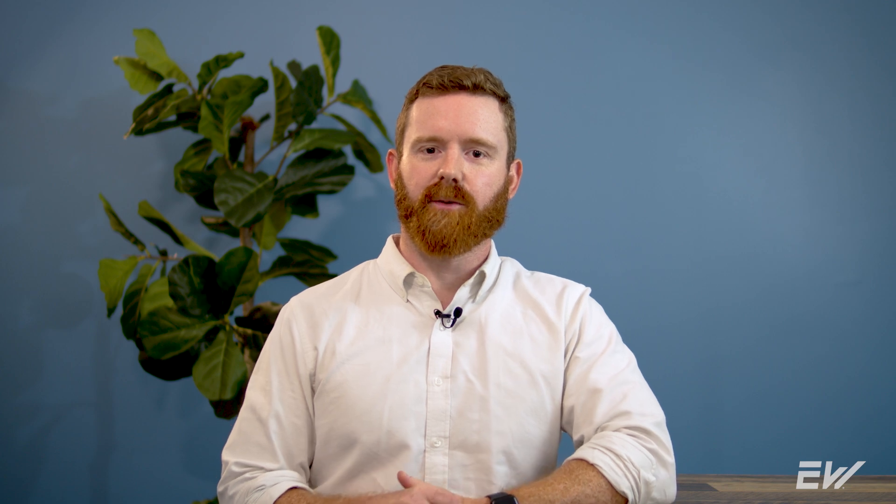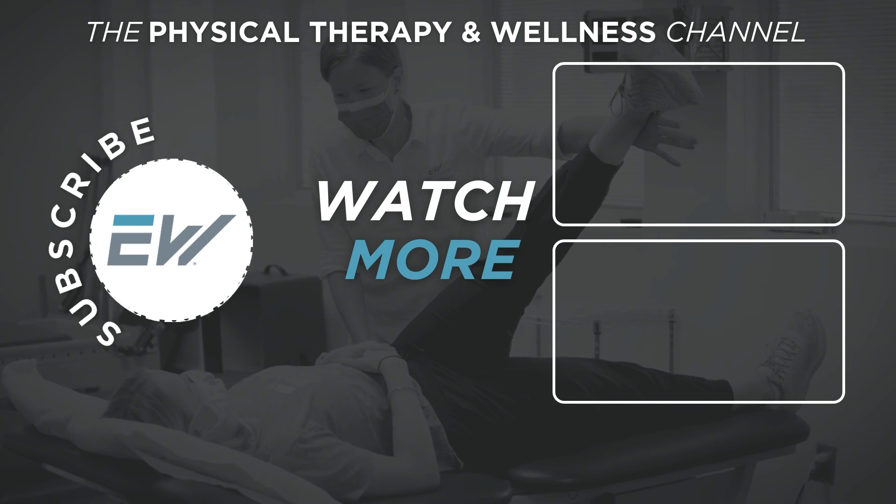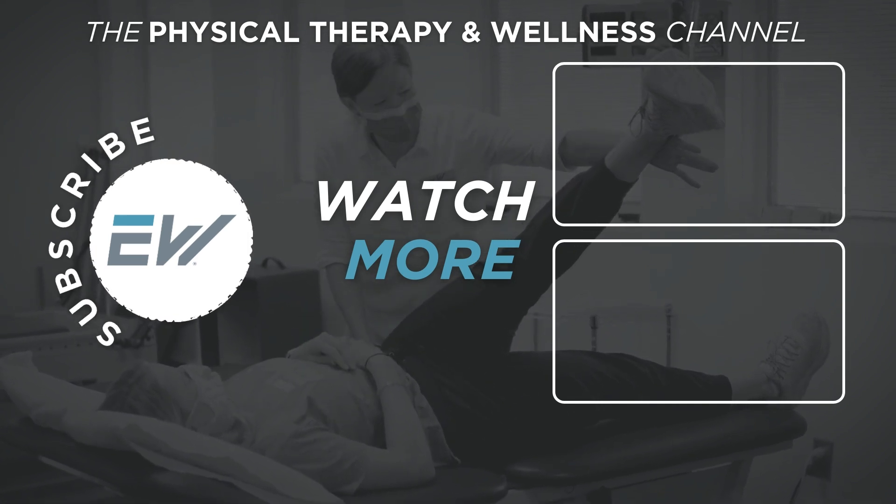Click the link in our description below to watch the video 'What is a Physical Therapy Examination?' — a step-by-step guide on what to expect during the physical therapy evaluation process. If you found this video helpful, be sure to give it a thumbs up and don't forget to subscribe to our YouTube channel to help you on your physical therapy and wellness journey.